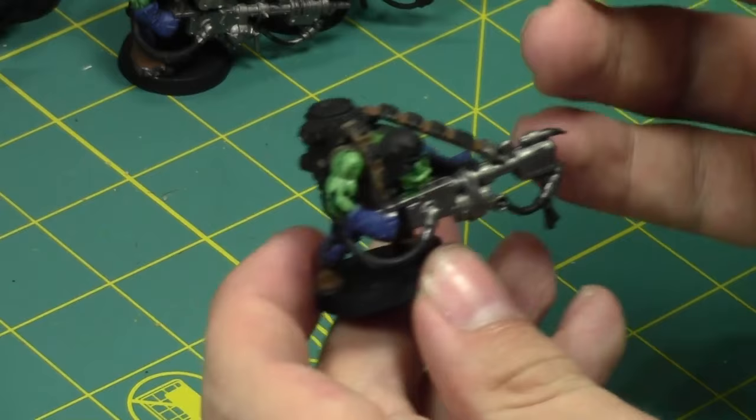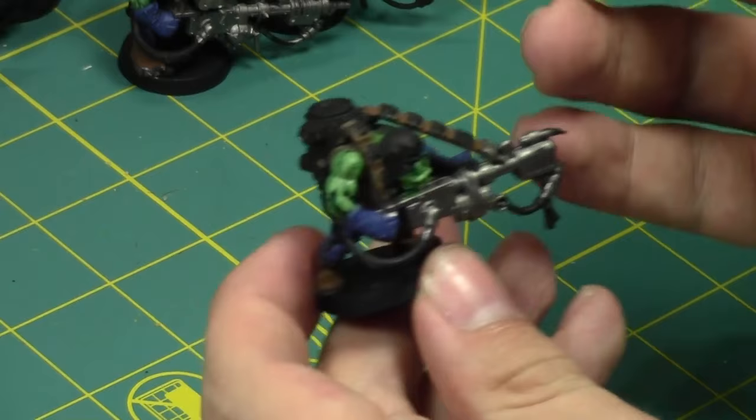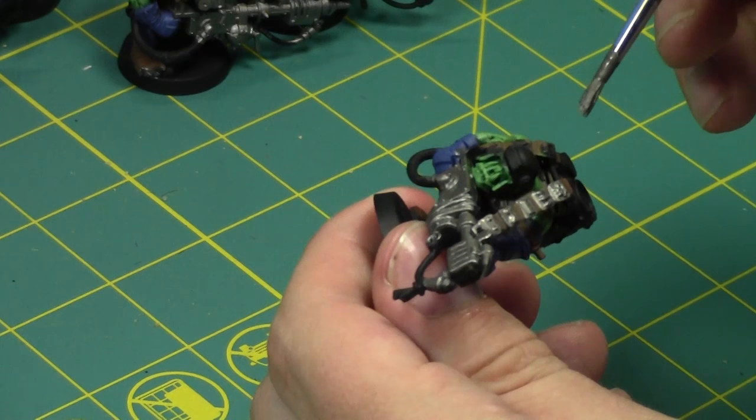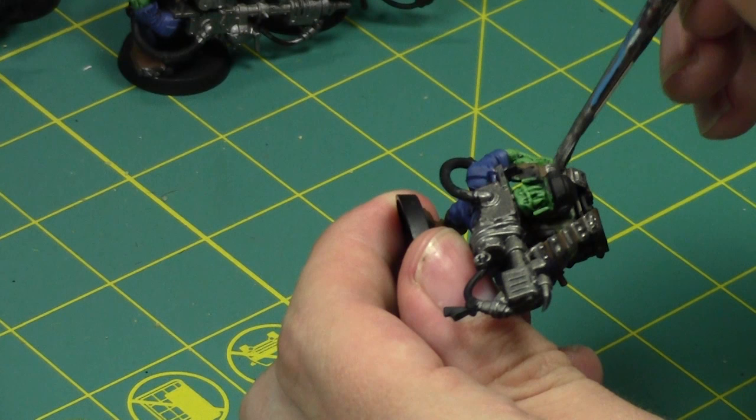They are a lot of fun to paint — I'm enjoying going back to my Orky roots. After the Burna Boys I'm going to paint some Grot Tanks, because I got some Grot Tanks in the mail today. I filmed an unboxing video.